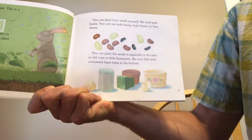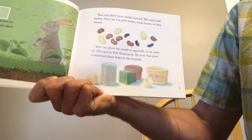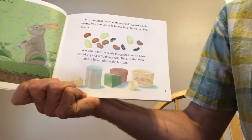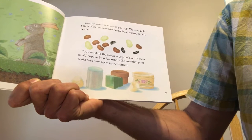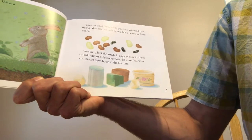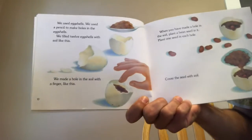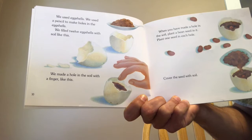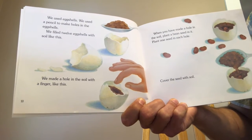You can plant bean seeds yourself. We used pole beans, but you can use pole beans, bush beans, or lima beans. You can plant the seeds in eggshells, tin cans, old cups, or little flower pots. Be sure that your containers have holes in the bottom. We used eggshells, and we used a pencil to make holes in them. We filled 12 eggshells with soil.